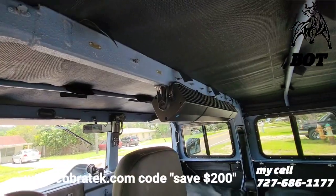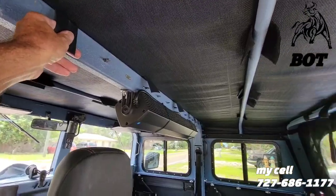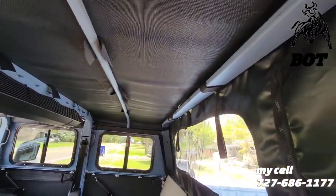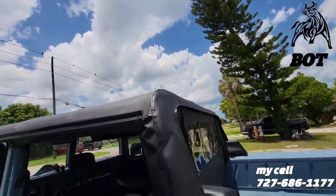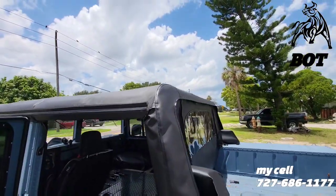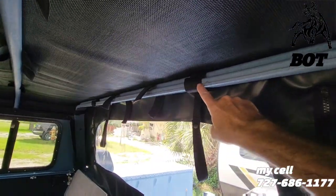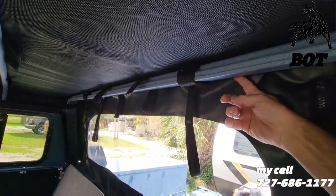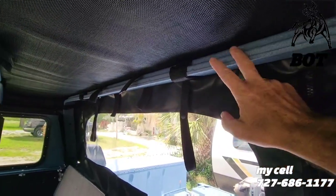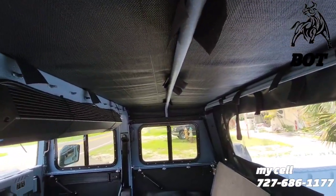We have the straps for the B pillar, and the grommets aren't cut yet - not on the back either. But look how nice and tight this top is with the grommets not even attached. These straps are a little difficult to fish in between the curtain and the top, but what a difference it makes for how nice and tight the top is.